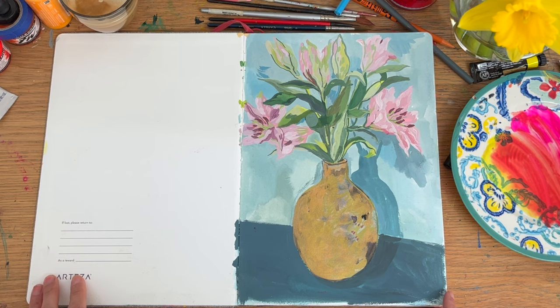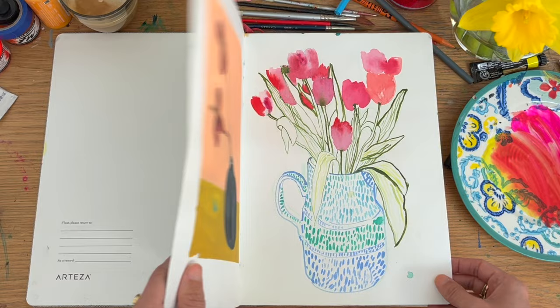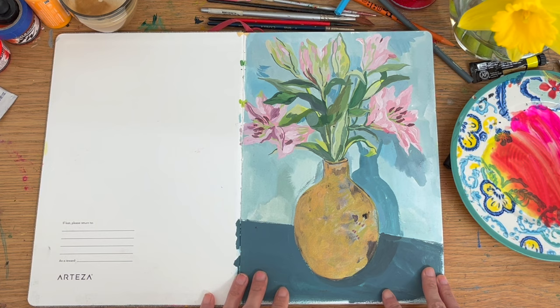I have to say, if I'm honest, I do think the Artesia mixed media ones are kind of better value for money, especially on offer, and they've got more pages. But on the other hand, if you love watercolour and you want the satisfaction of filling up the sketchbook relatively quickly, this is a good one and you can get them on offer sometimes too.